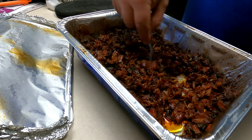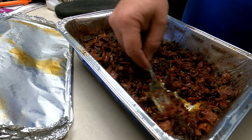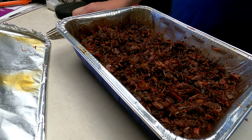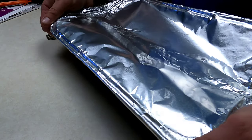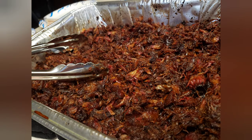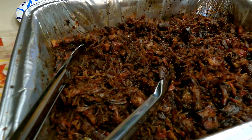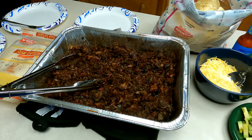Even though it looks done, it's not quite there yet — I want it to cook a little bit longer. Throw it back on the Acorn and we'll see how it turns out. And right here is the finished product that I was looking for. I want it a little dark, a little less moisture, but I want it to be super juicy. As you can see, it turned out amazing.